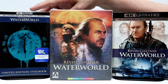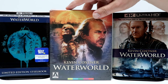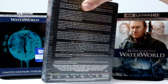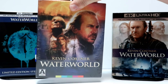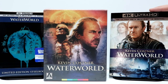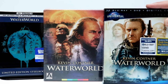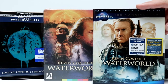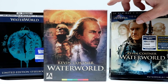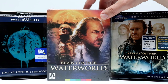Last year I purchased the Arrow Video release, which I still have never opened. So this is another nice release for Waterworld. And then also today I picked up the 4K release with this slipcover, which is actually the same type of slipcover from the Universal release that I got several years ago. Waterworld was released in 1995 — I actually saw it back in 1995 and haven't really seen it since. So I do look forward to checking that out.